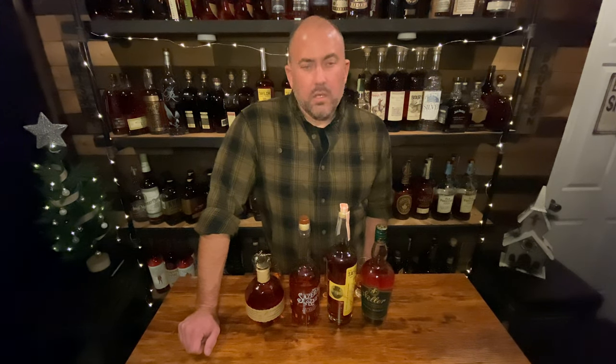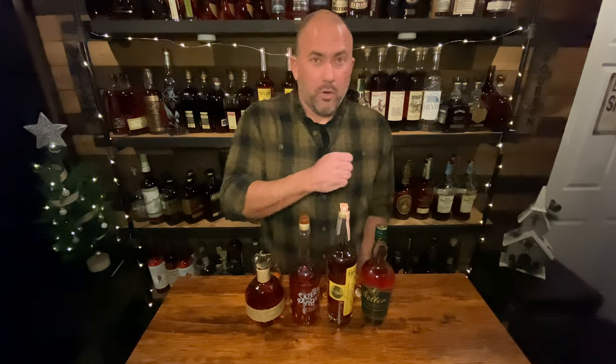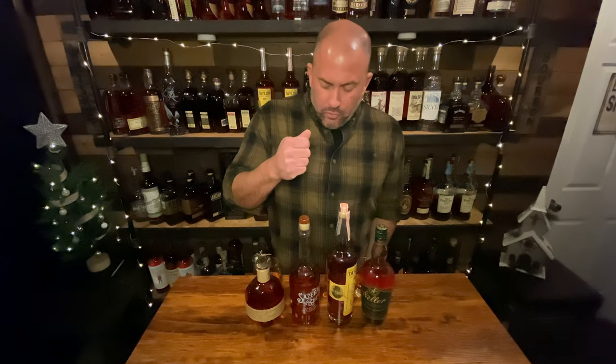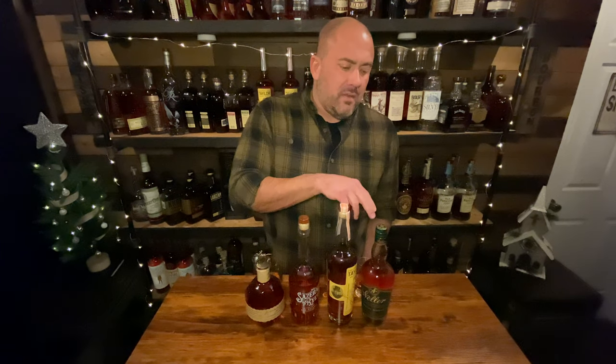The difference between mash bill one and mash bill two is that mash bill two has a little bit higher rye content. Mash bill one is what you'd think of as E.H. Taylor, the actual Buffalo Trace bottle itself, and Eagle Rare — those are all mash bill one. Mash bill two would be something like Blanton's or Ancient Age. An example of their rye mash bill would be like the Sazerac, the Baby Saz six-year right here.